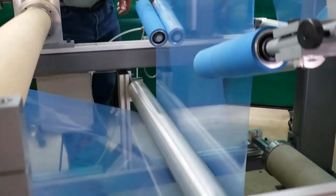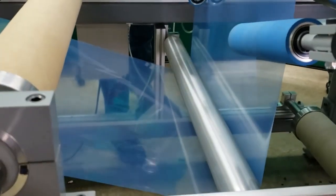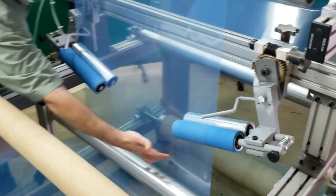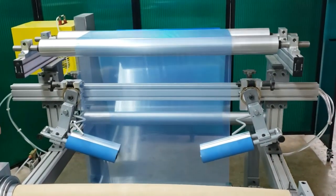Almost all of the spreading action — almost all of the anti-wrinkle action — takes place in the entry span to the rolls. And you'll see all those wrinkles taken out; they're nice and smooth on the output side of the adjustable rolls.